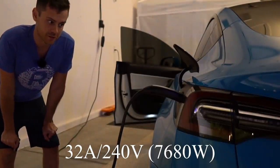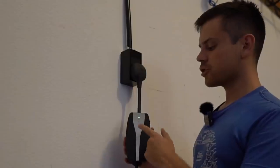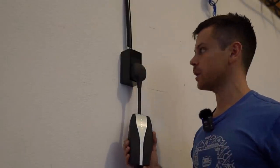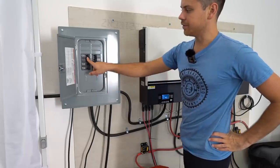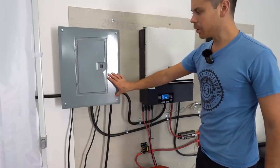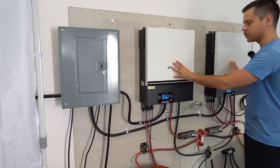This is charging the Tesla at 32 amps at 240 volts, but this power is not coming from the grid. The charger is connected to a 240-volt receptacle, and that receptacle is connected with this cable to this panel — it has its own 50-amp breaker.